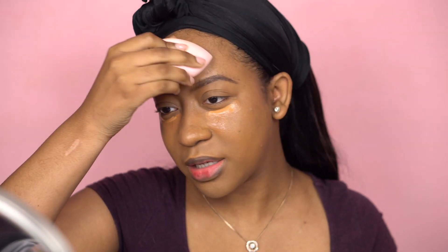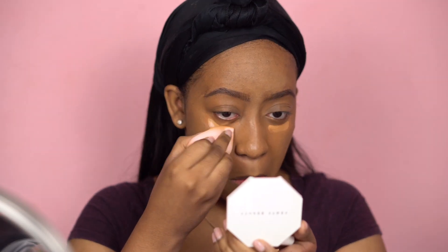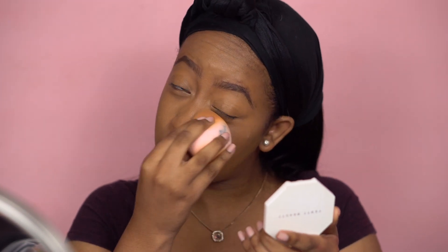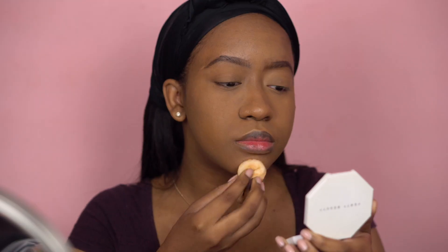Have you guys tried the velvet sponge yet? Let me know down below and tell me your thoughts if you have. I'm going to go ahead and set under my eyes before it gets creasy. I'm going to be using the Laura Mercier translucent powder — it's my new favorite powder. I used to love Sasha Buttercup but I started to notice in pictures that under my eyes looked too yellow, so this powder looks a lot better for me. I don't bake, so I'm going to buff out this powder.